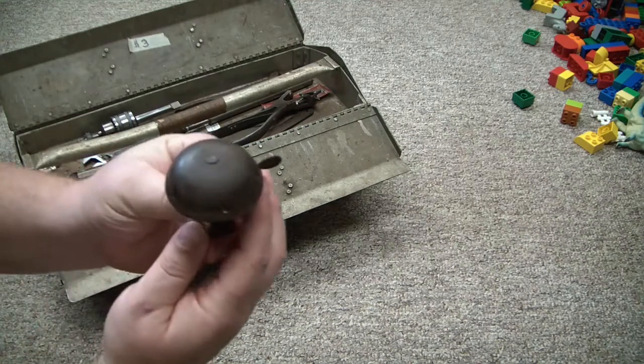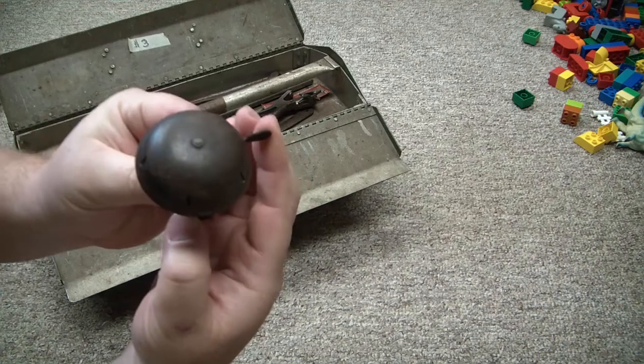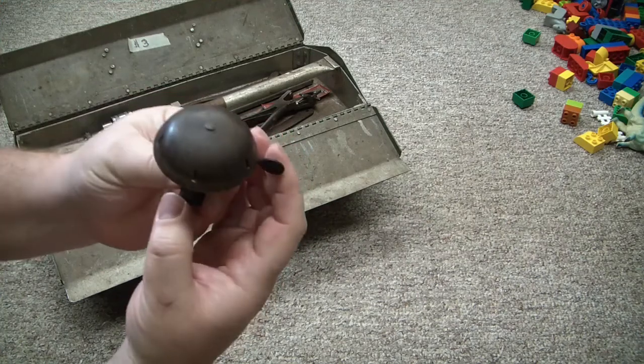First things first, I got an old vintage bicycle bell. I know it's not a tool, but it's cool.